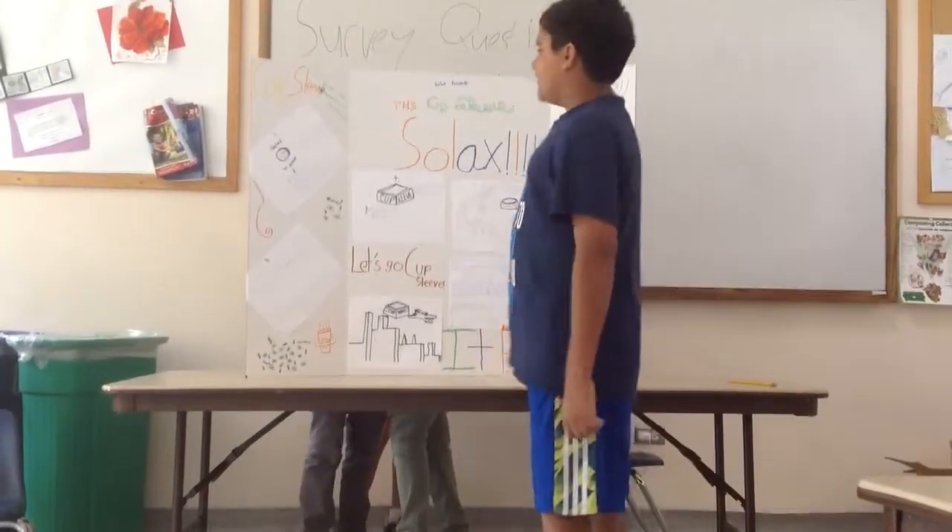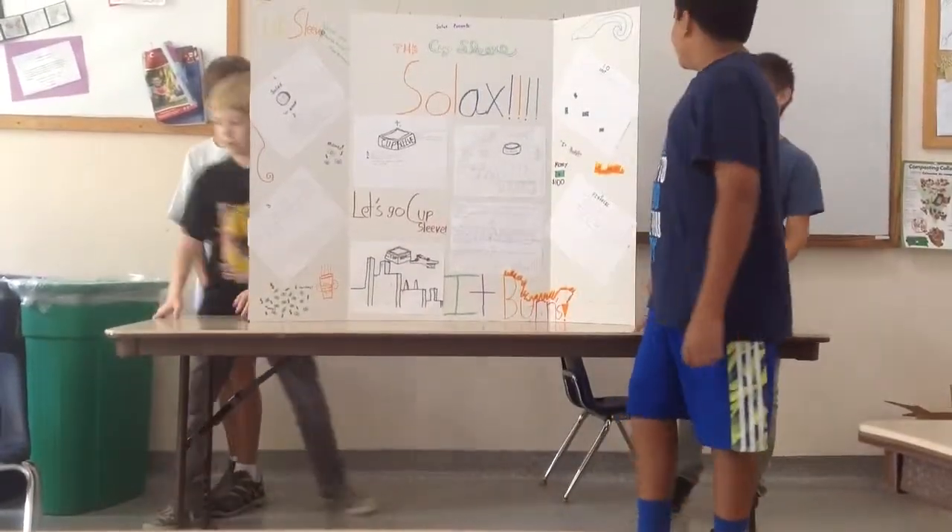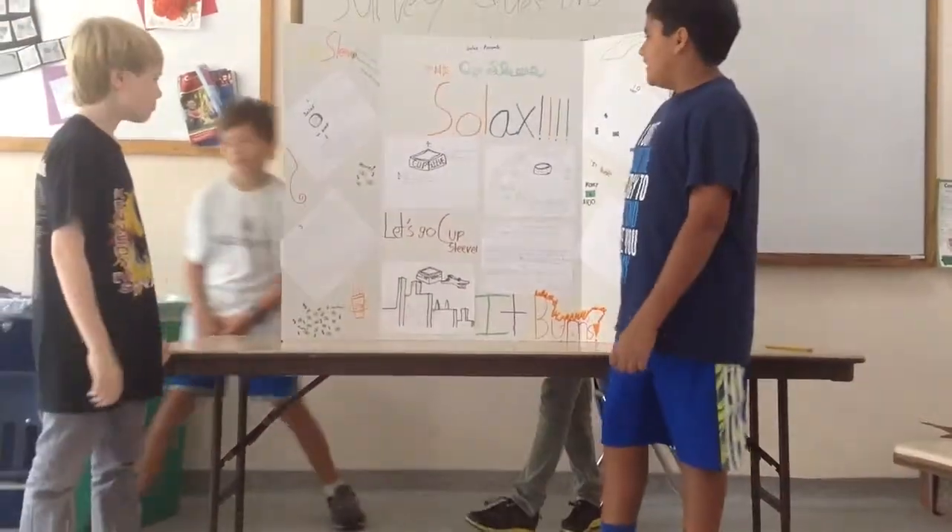Solex presents the Cup Sleeve. Here comes Alex, Sotiris, and Misha.